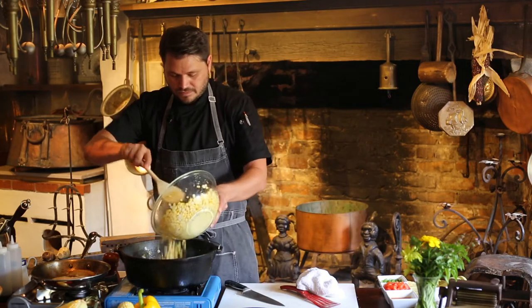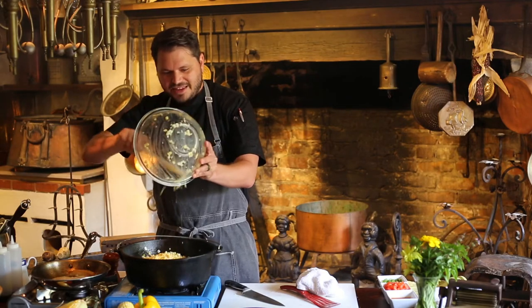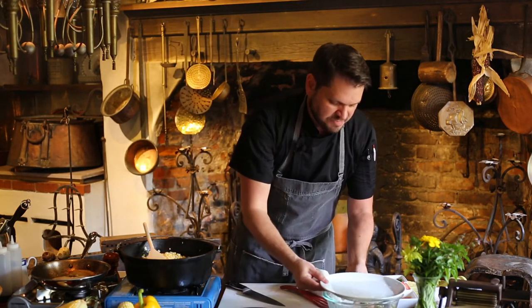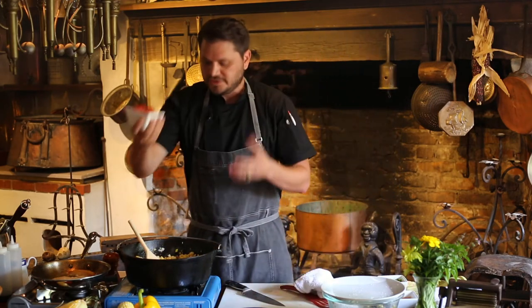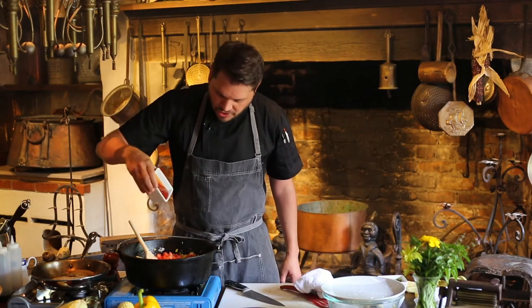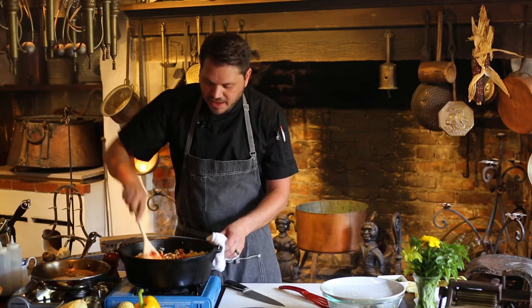So once we get to that point, we're ready for the corn to come in. Get some corn down in there — and look, I really milked those cobs and I have a lot of that natural corn juice and starch, and that's what we're looking for. So much flavor in there. We want to keep all of that. We're going to add some diced tomatoes and a little bit of tomato sauce. This is going to kind of be the binder — the tomatoes themselves will start to cook down and let their juice out.